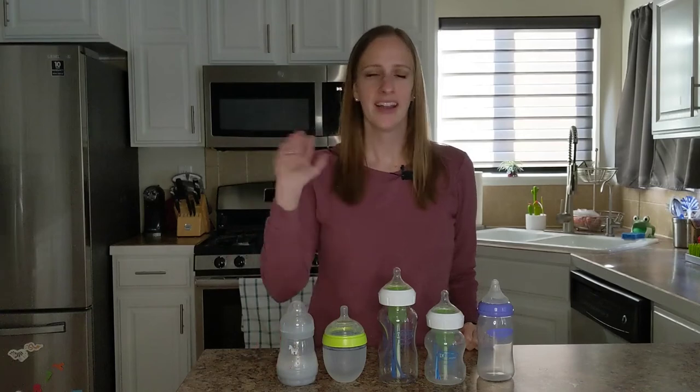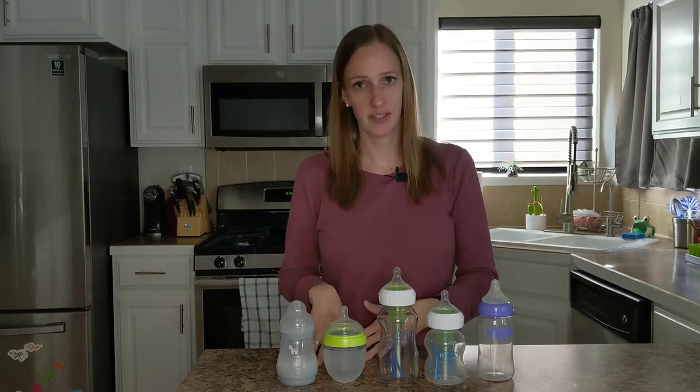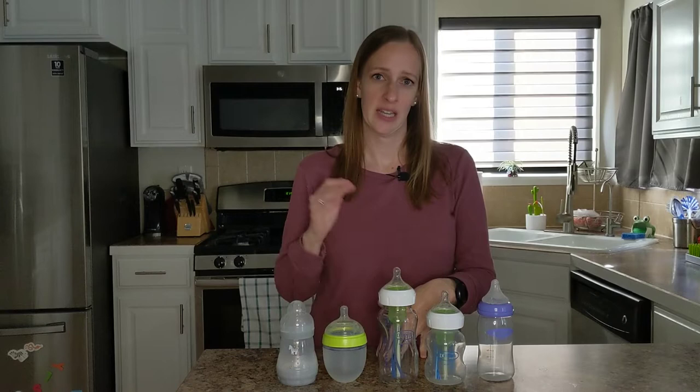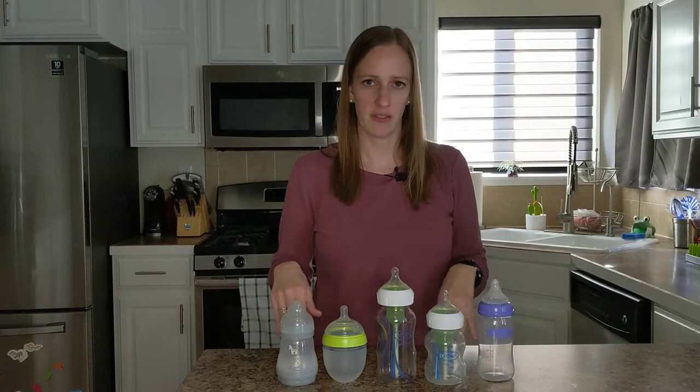Hey guys, it's Katie. Today I thought I would go over some baby bottles. With Miles, he did not like to breastfeed, so I had to pump and then bottle feed him. So we went through quite a few bottles trying to figure out which ones he liked the best. And then with Gemma, she does breastfeed but does the occasional bottle, so I'll tell you what she liked as well, and the pros and cons of each of the bottles here.